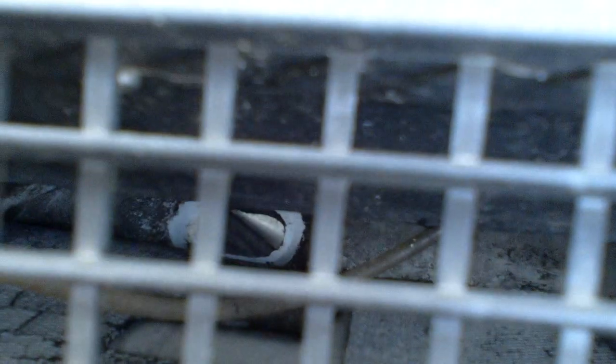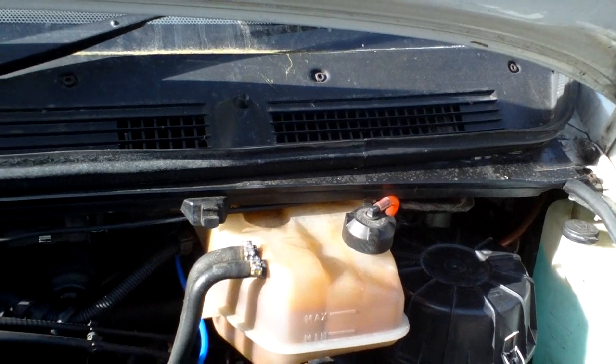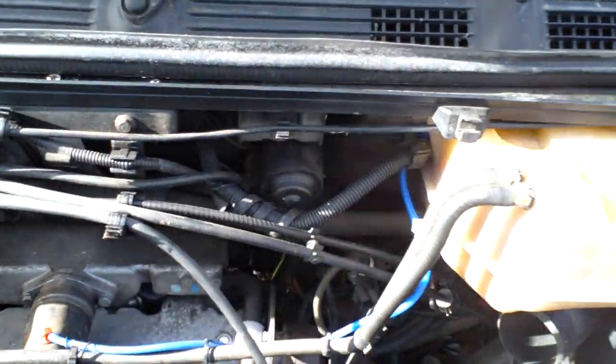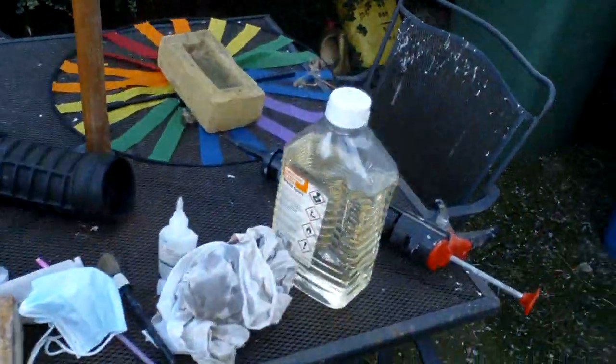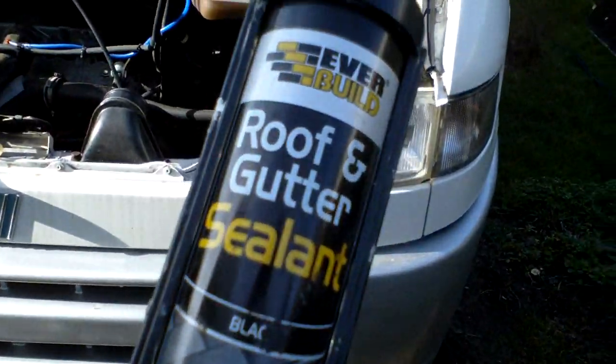Now if you can see in there — I'm hoping you can — I have already cleaned up the aperture where the inside of the flange goes. The next job is to get a good bit of sealant up there, but the sealant you use is not the usual type that goes off hard, because obviously you want something that's going to seal but be able to move. So what I'm using is this — roof and gutter sealant.